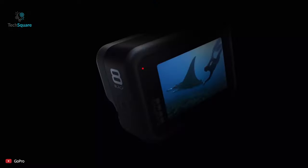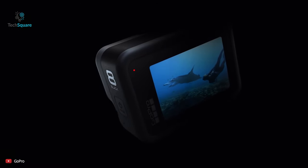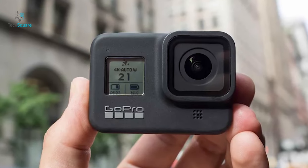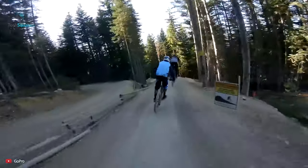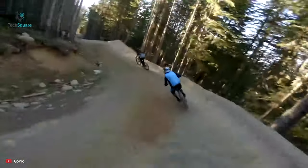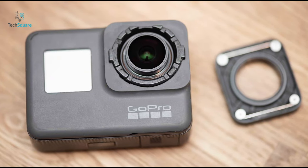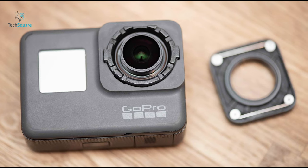Fifth, a replaceable lens cover. GoPro removed the ability to change the glass lens cover with the Hero 8 Black, which wasn't very well received by fans. Being fans of GoPro action cameras, we would like for GoPro to bring back that feature, as it will save a lot of heartbreak — users will be able to replace a broken glass lens for just $20.